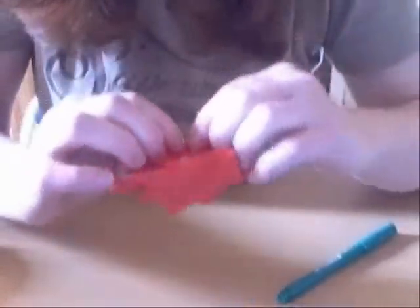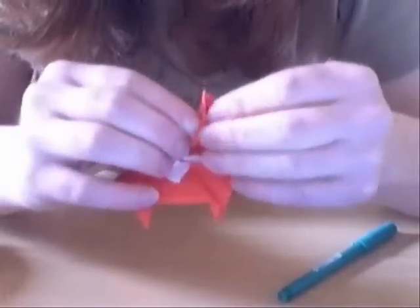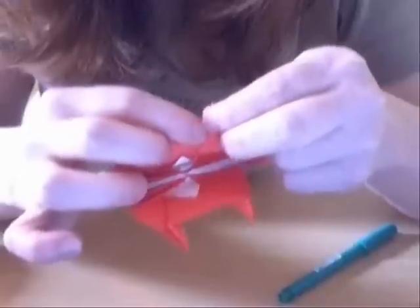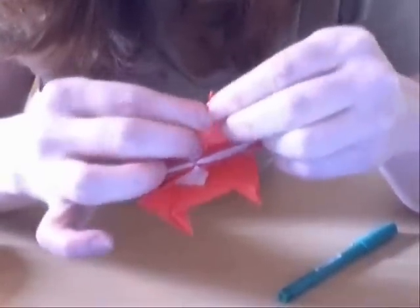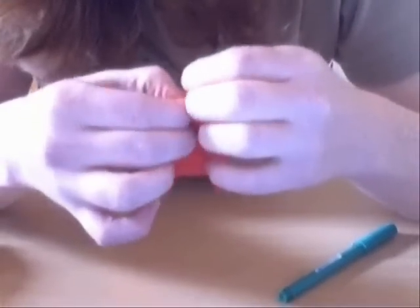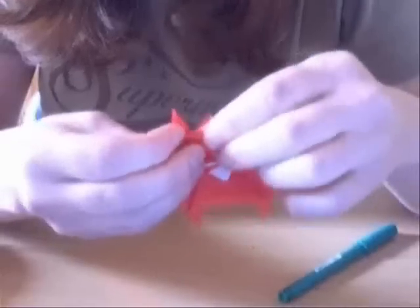And we want to fold them in the back. Let's open this up a bit, and to fold this, we kind of have to fold the legs a bit in — like you're doing something similar to a petal fold.